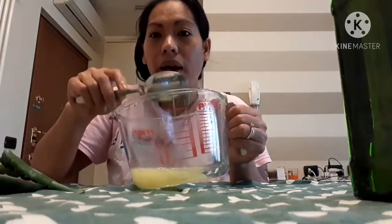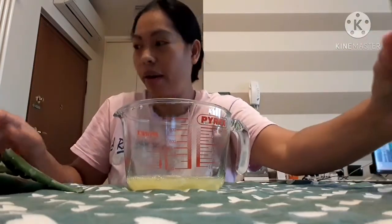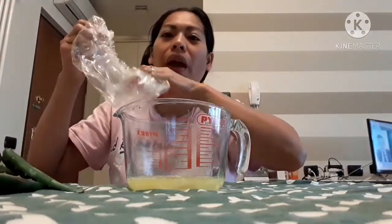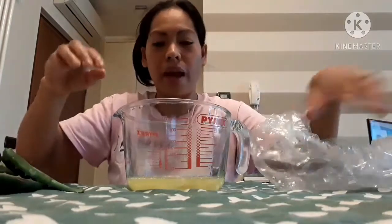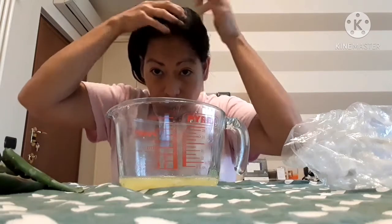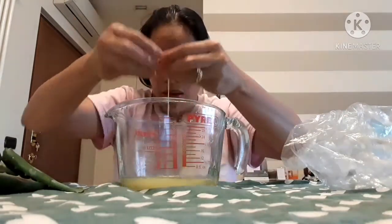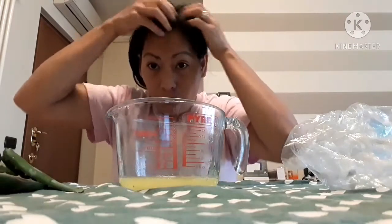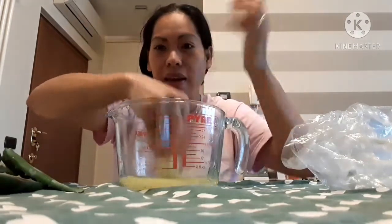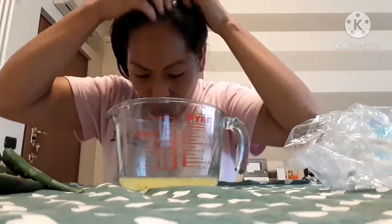Now I will start to put it in my hair. Make sure you have the shower cap prepared, guys. This is it — easy, simple and easy, natural without any chemicals.